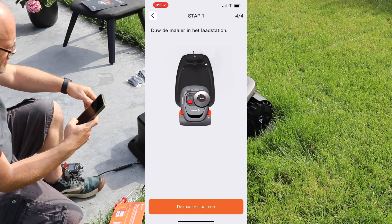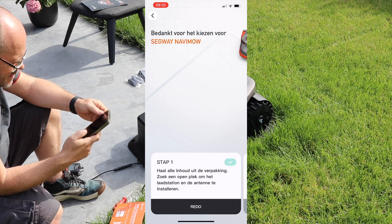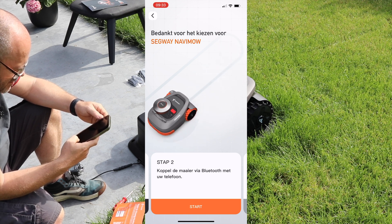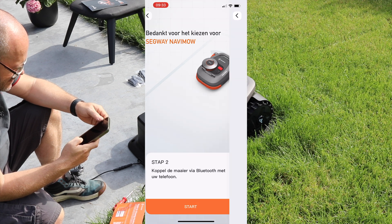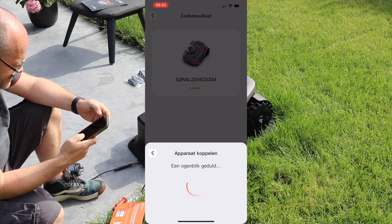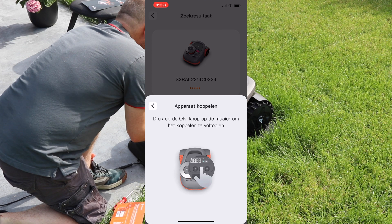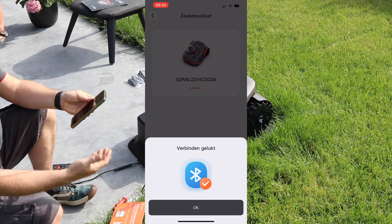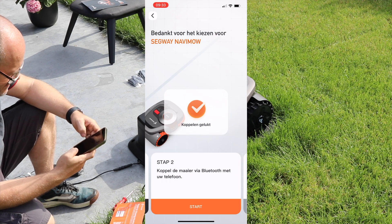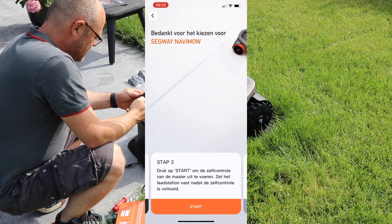Push the mower into the station — that's actually what we've already done. Connect the mower through Bluetooth with your phone. He's searching... he's finding my Navi Mow. He wants to make a connection — click the OK button on the mower to complete. Connected! The Segway can actually talk — it says 'connected'. I didn't notice it had a speaker.